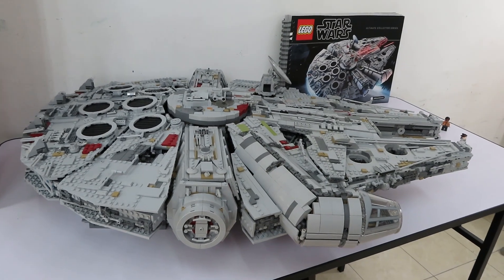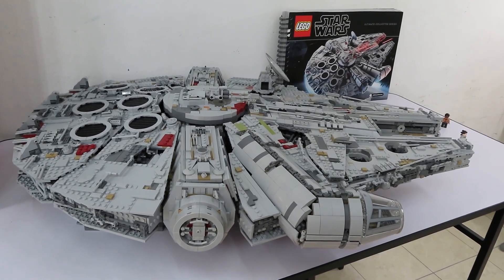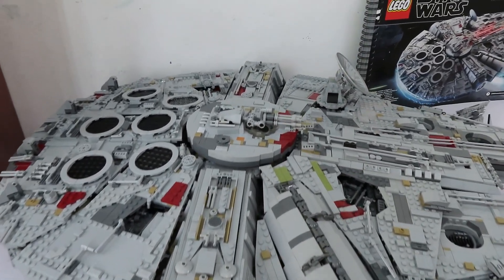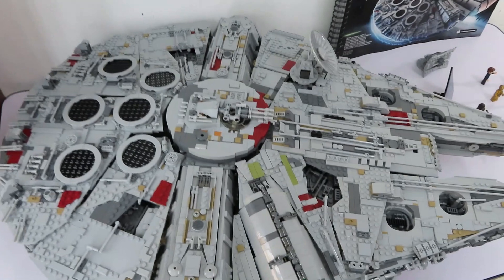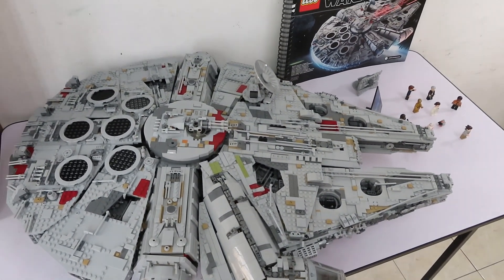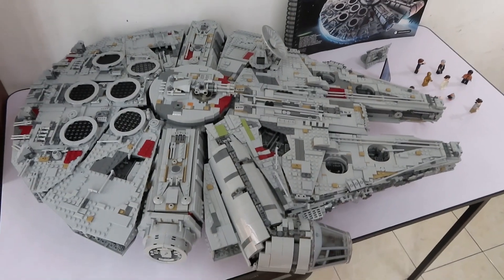Hey guys, today I will be reviewing the LEGO Millennium Falcon UCS. UCS stands for Ultimate Collector Series. This is the largest set LEGO has ever produced and the most expensive one.